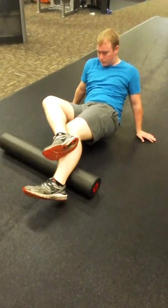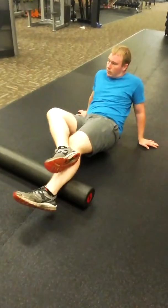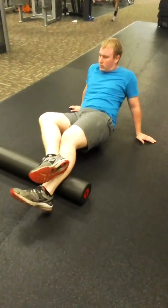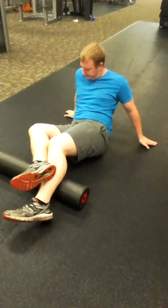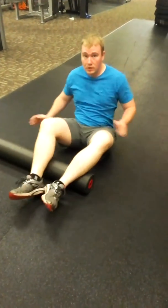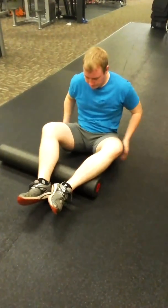There you go. If it's tender in there, you want to stack your foot right on top of the area you're rolling. There you go — then pick yourself up. Is it tender in there? No, just the outer side. Okay, so we want to do the outer on both sides.